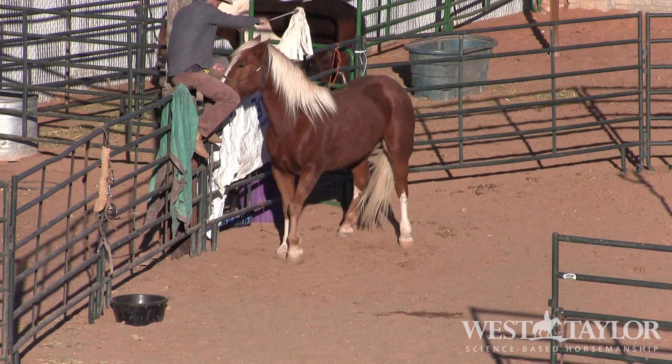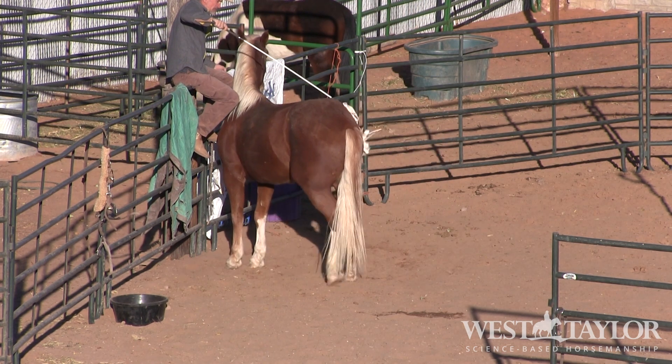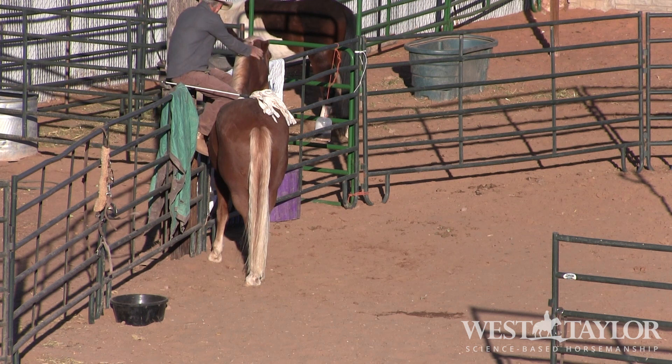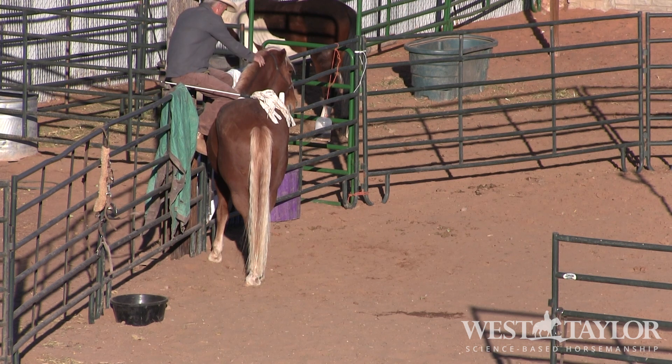I'm just touching that outside hip, and as soon as he starts moving I'm done touching, but I'll keep clucking. He's just going to bring it right over here. Nicely done. Now I want to wait for him to lick and chew and I want to wait for him to lower his head.